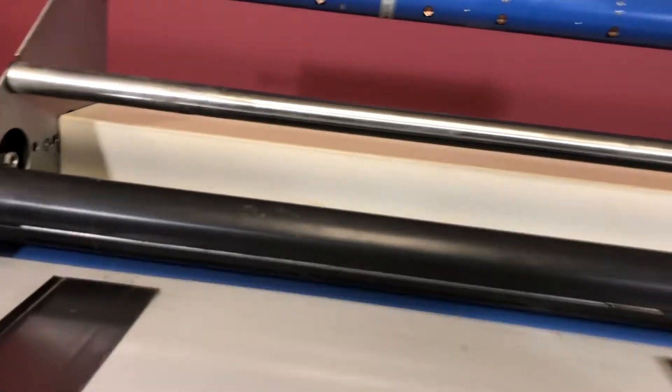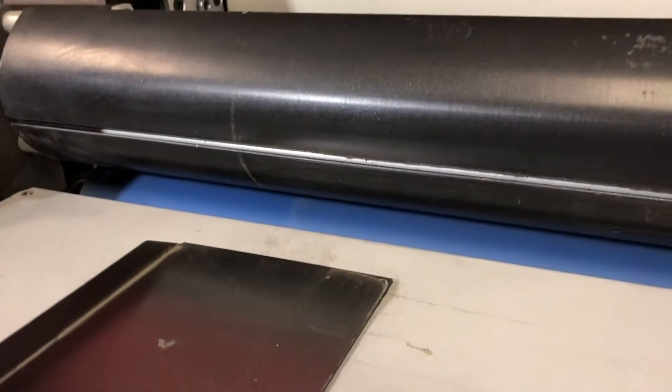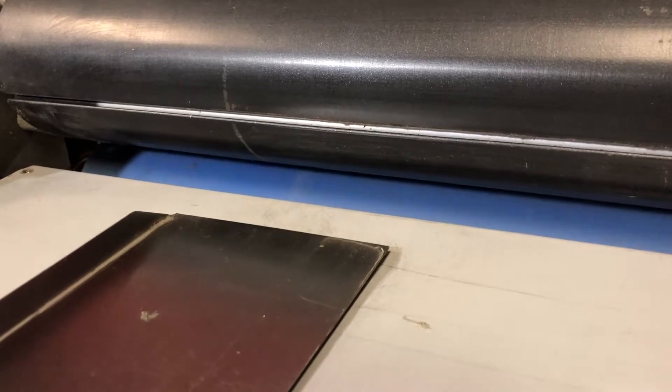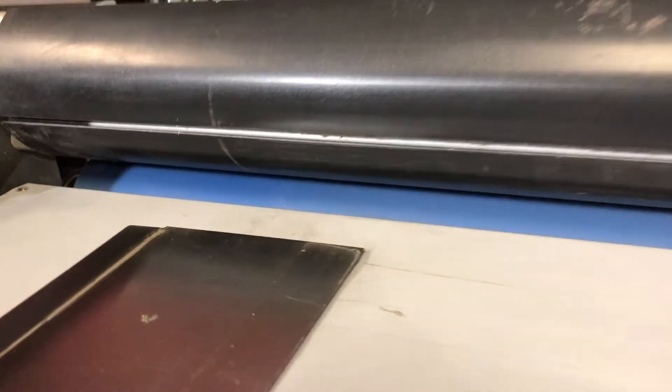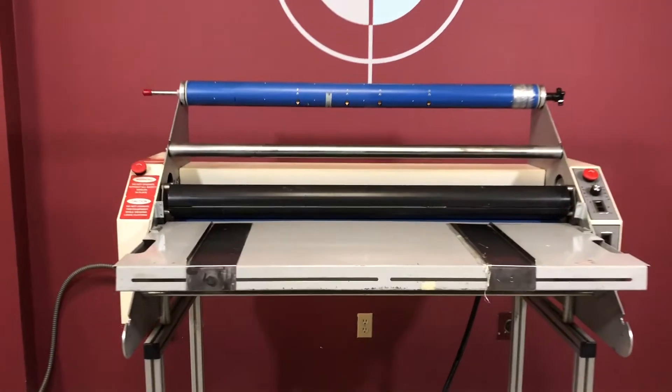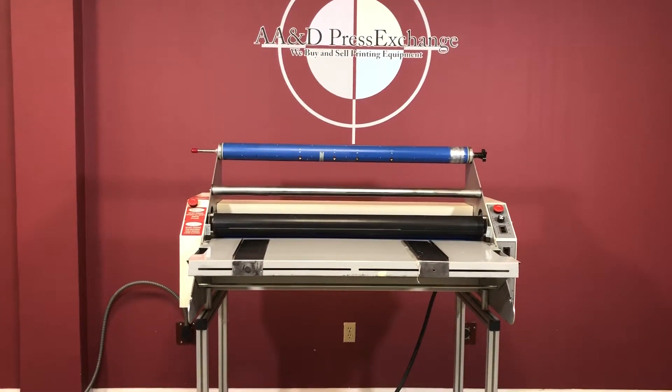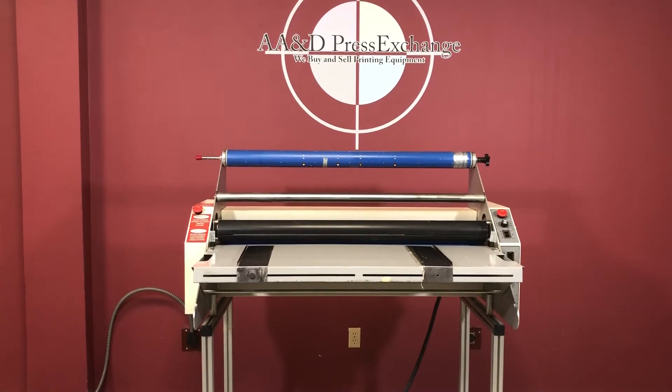You have your speed control here, and reverse. So you can see that the machine is working. Again, this is a LEDCO Digital 42 hot and cold laminator.